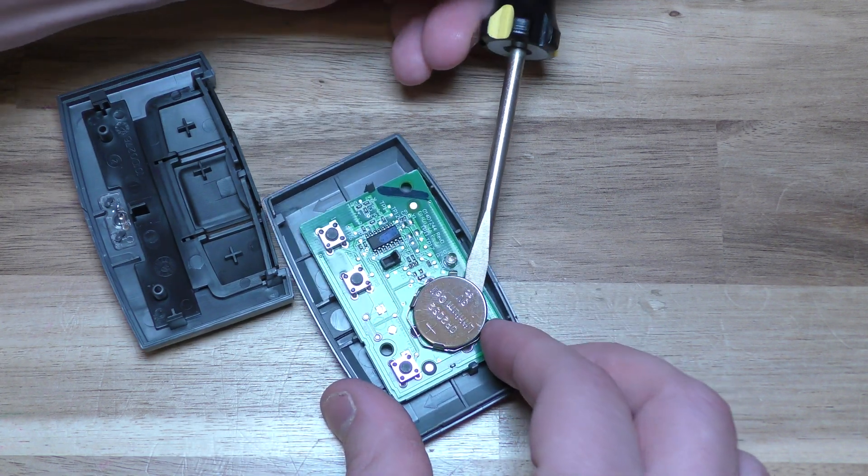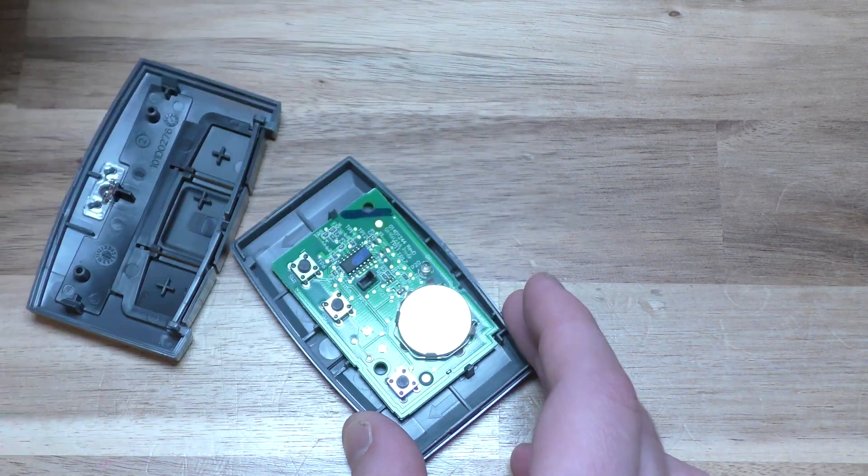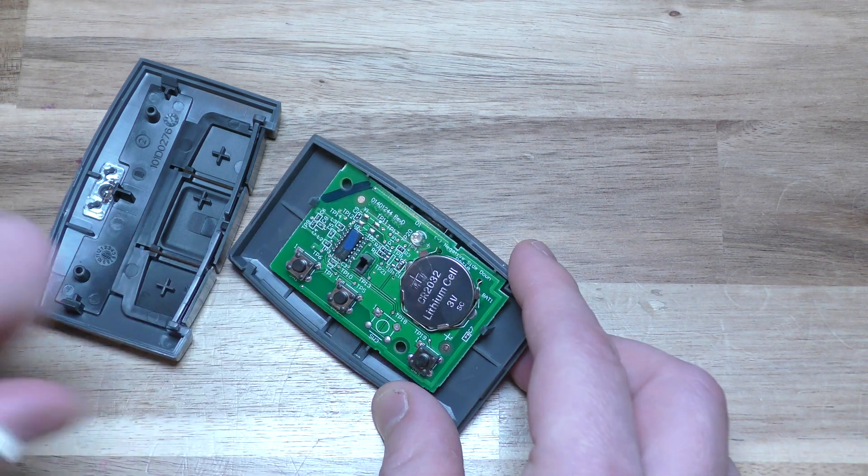Go ahead and take your battery out, and take your new battery, positive side up, and you can test it right here to make sure your new battery is good. Make sure you see your blinking LED right there.